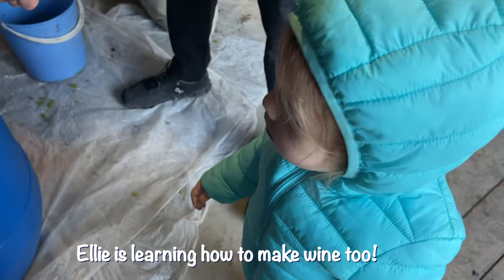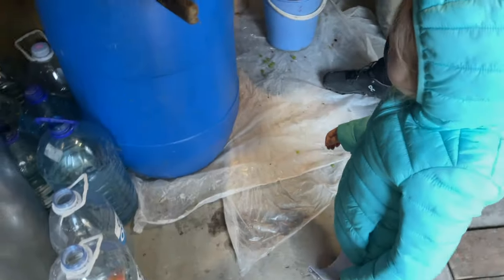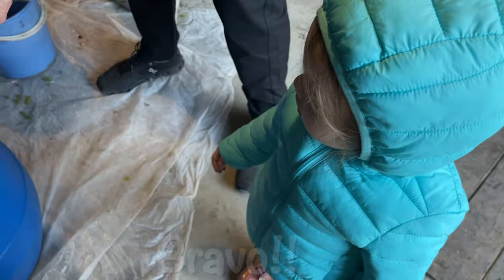Hold it like this for Daddy. Hold it like this. Okay, move it. Hold it! Yes, Mimi, yes! Bravo!